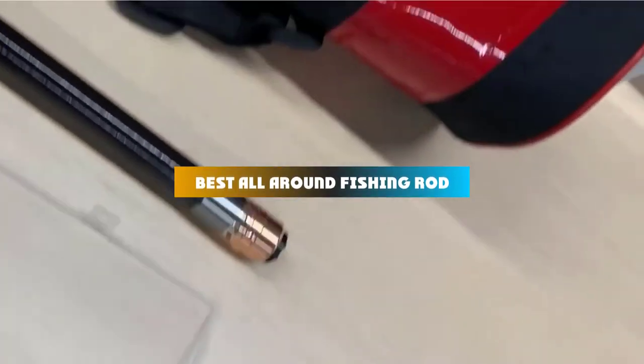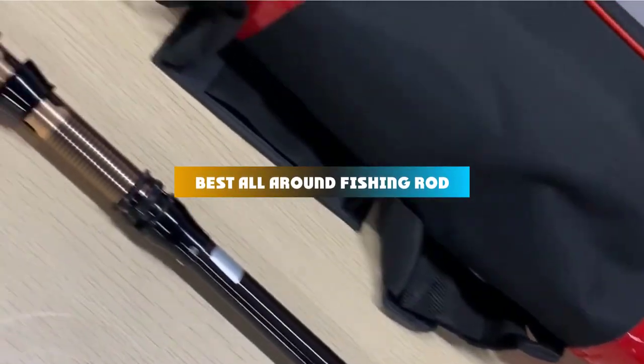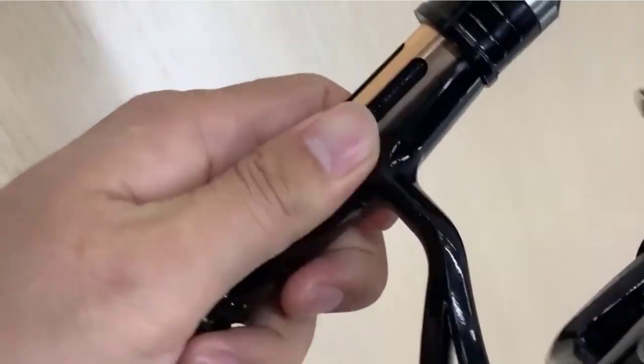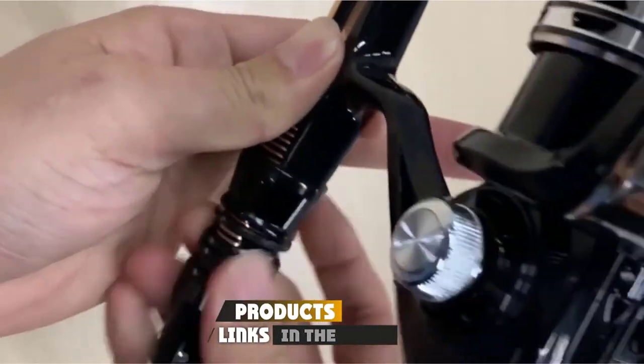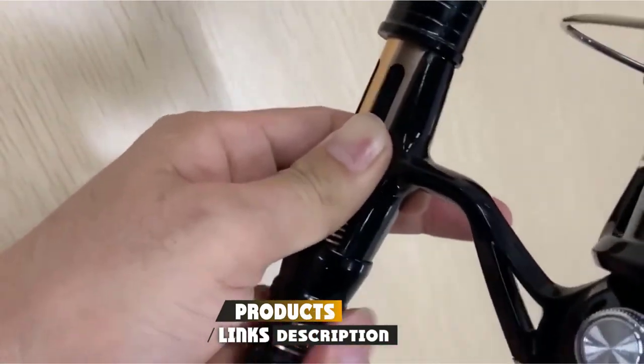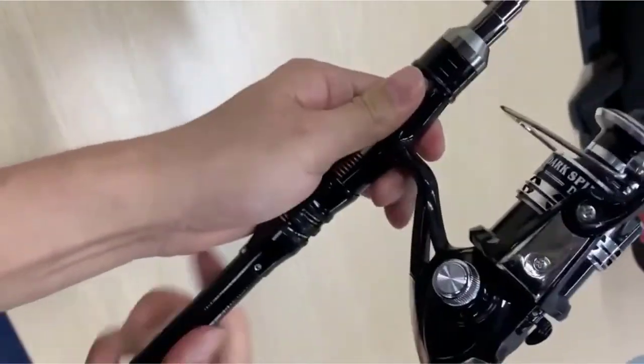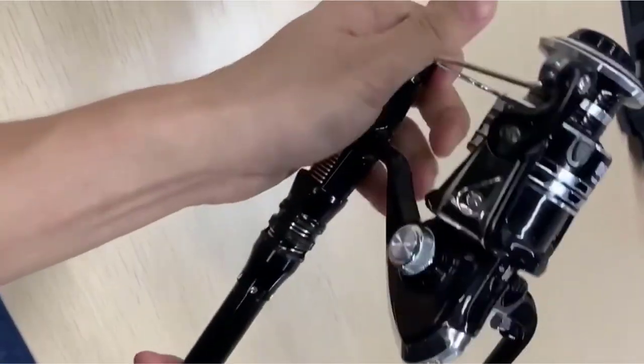If you're looking for the best all-around fishing rod, here's a list you must see. We made this list based on our personal preference and sorted it based on their features, prices, quality, durability, and reputation of the manufacturers and customer feedback. Also, we've included options for every type of customer. So let's get started.